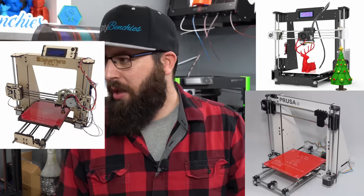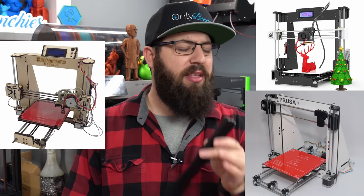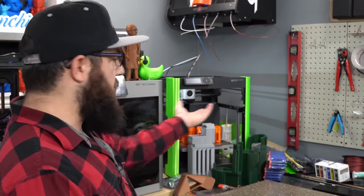This right here is an aluminum extrusion, and if you've built a 3D printer in the past five or six years, you're probably well familiar with it. Originally, 3D printers were built out of acrylic frames or wood, but over the past while we've standardized on the aluminum extrusion as the frame style of choice. For the most part, most 3D printers nowadays are made out of aluminum extrusion.